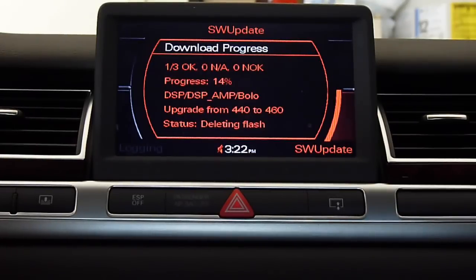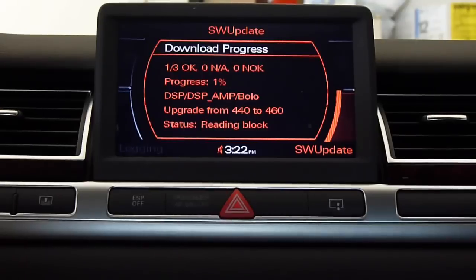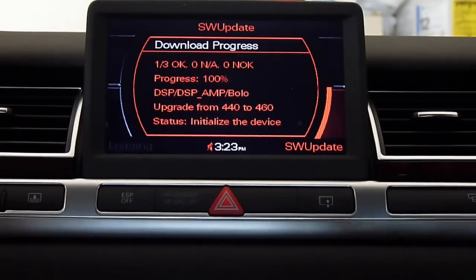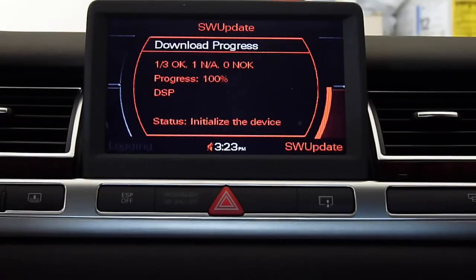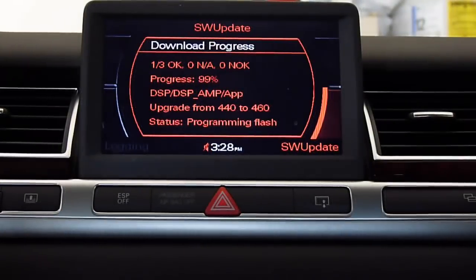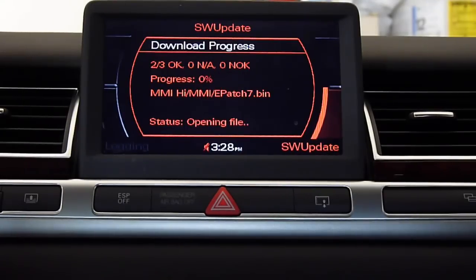Now we're going to do the ST upgrade from 440 to 460. Wow, look at number 2 — halfway, 3360 to 4610.